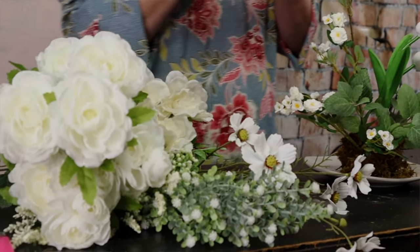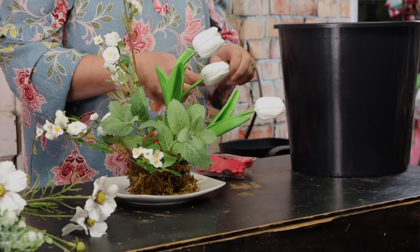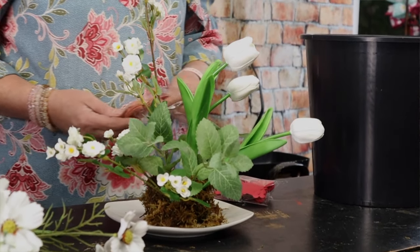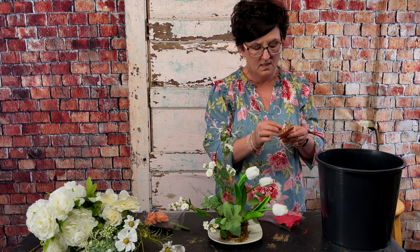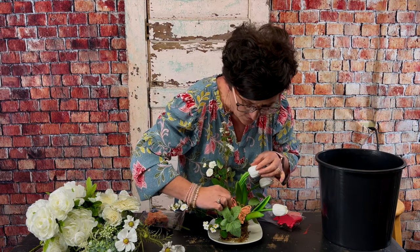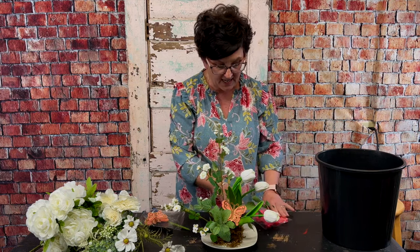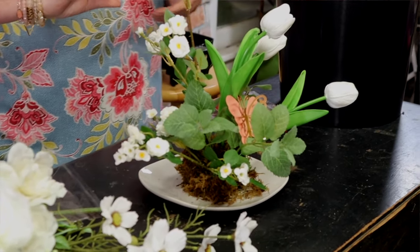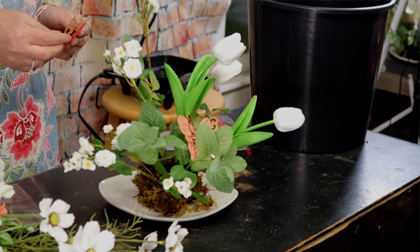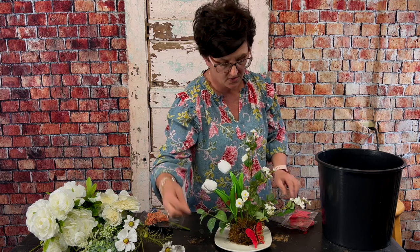They're using butterflies as their theme and they brought me all of these fun little butterflies. I'll do this when we arrive — I'm not going to glue anything to them — but I'm going to adjust their little wings and nestle the butterflies right into the arrangements. The butterfly is their logo, and our local pregnancy care center has saved over 400 babies since they've been open, so there are going to be 400 of these little butterflies tucked into all the arrangements.